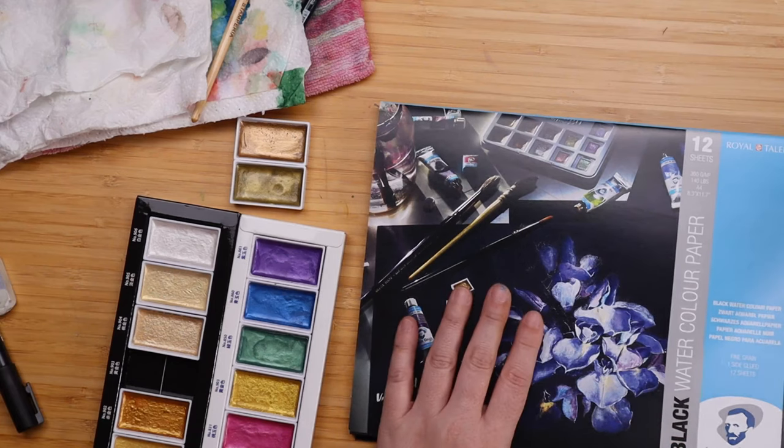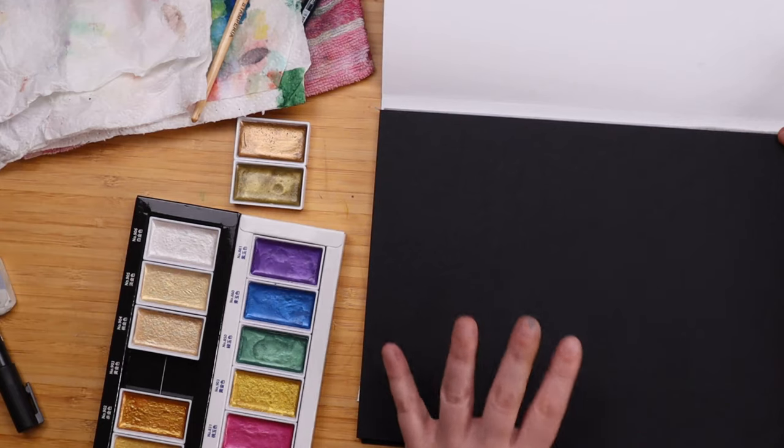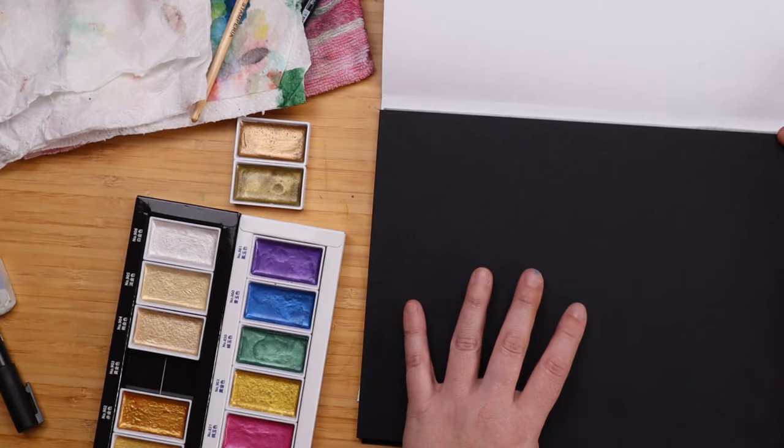As for my black watercolor paper — what can I say? It's just so gorgeous, so special. I definitely recommend you try it out. If you're anything like me, you will get totally inspired by it.